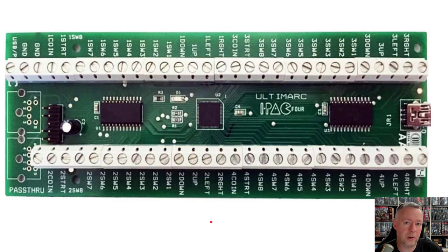This is a picture of the keyboard encoder I have in my arcade cabinet. This is the Ultramark iPack 4. It's called an iPack 4 because it supports four players. You'll notice here that it's actually very nicely labeled. You can see left, up, down, and then different switches representing the different buttons that can be attached — start, coin, so on and so forth.